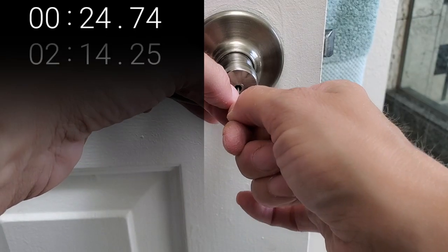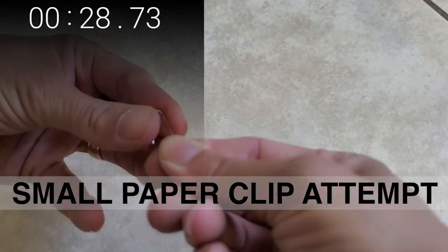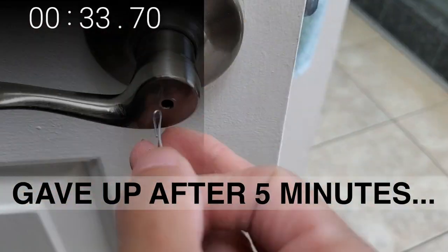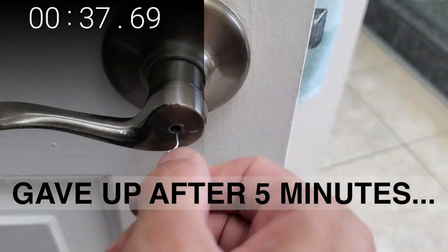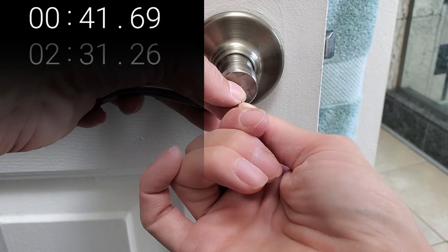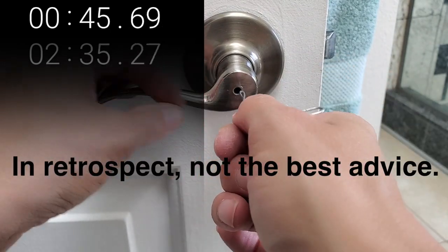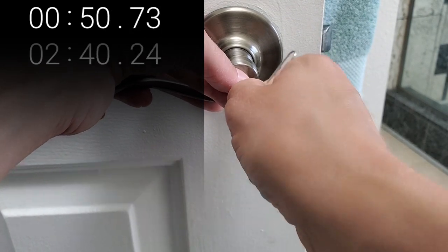Now admittedly, this isn't my first try. I tried doing this with a small paper clip thinking it was going to be easier to work with — I wouldn't need pliers. I could get it into the notch, but the thinner metal was just too weak to get that mechanism to turn. So perhaps if you don't have needle-nose pliers or any kind of pliers handy, you could use some sort of weight, possibly even your foot. I have flip-flops on here, so that's not happening, but it is possible.